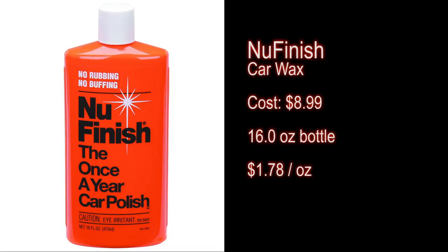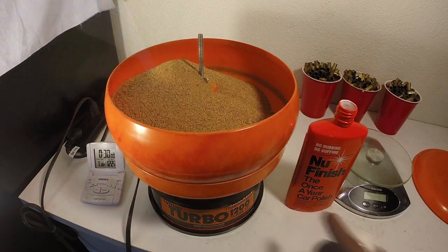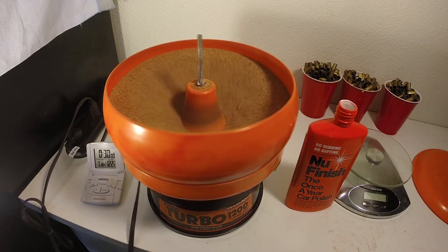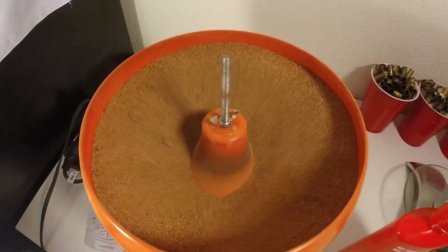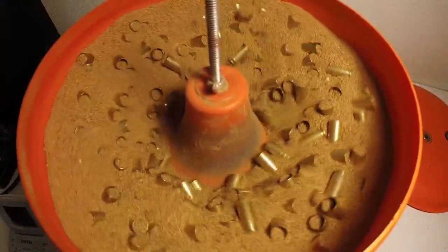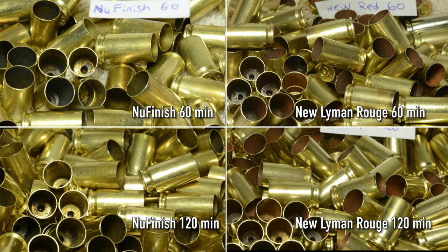What about adding new finish to the reptile bedding? Same test as before: reptile bedding with one cap full of new finish. I'm letting the media mix for five minutes to break up all the clumps. Added 600 rounds of brass and tumbled for two hours. At 90 minutes, you can see the brass is nice and shiny. A side-by-side comparison with the rouge after 60 minutes, and another comparison after 120 minutes. Minimal dust, no media in the flash hole — reptile bedding with new finish seems like the way to go.